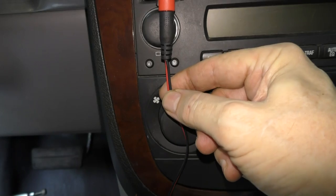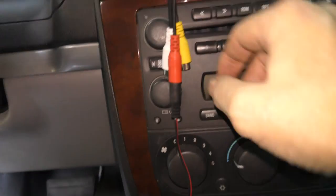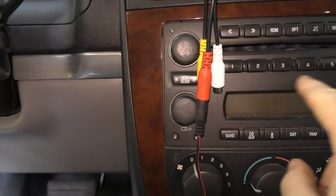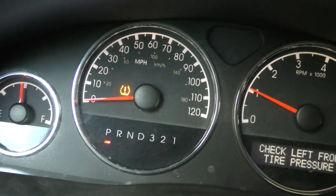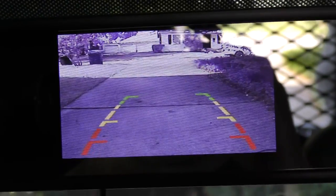Then you hook up the positive and negative wires that go to the rear view mirror to power it. Wanting to be neat, I'm hiding it behind here and hooking up to the power for the radio, because when the car's running the radio always has power — it'll work fine. Once it's all hooked up, when we put the car in reverse, watch what happens — we now have a fully functioning backup camera.